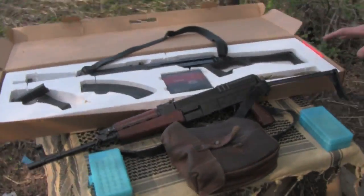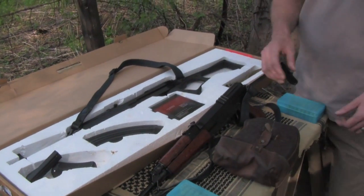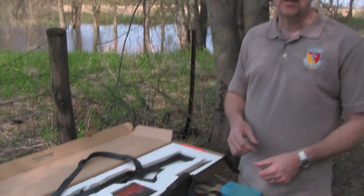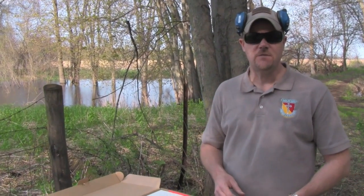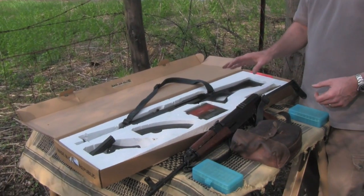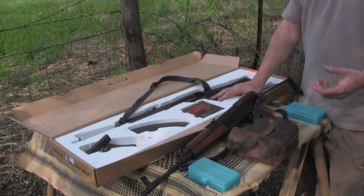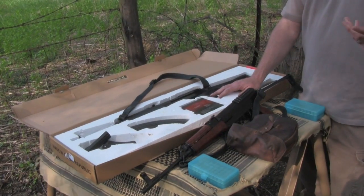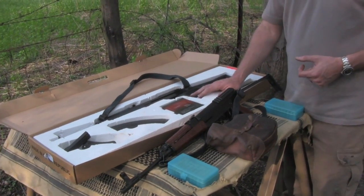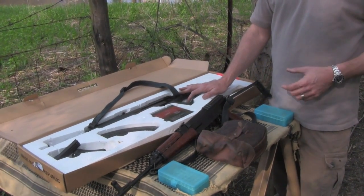This rifle comes with everything you see here in the box. To learn more about the VZ 58, I did post a full review of the rifle, and I'll post a link to that here at the bottom of the video so you can check out that full review. This is imported by CZ USA, and CZ USA is stopping that importation, but you can still pick them up — I'm not saying they're not coming into the country anymore. But at $769, this is a sweet deal, and I just wanted to pass that along to you guys.